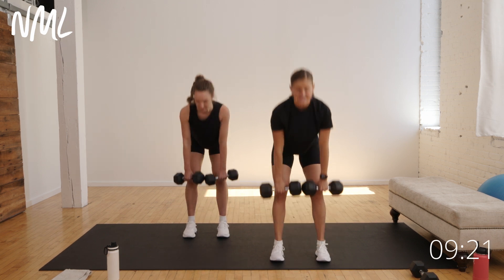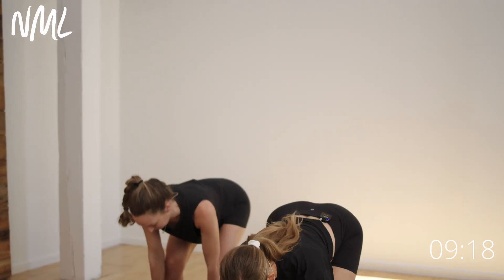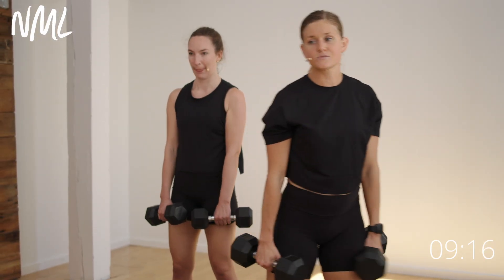Nice work, guys. You've got five seconds here — finish it off for four, three, two, and one. Awesome job.